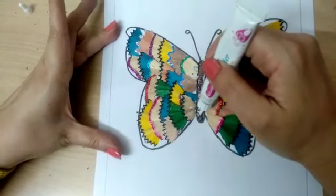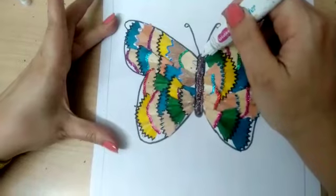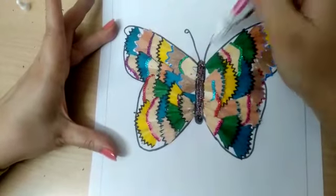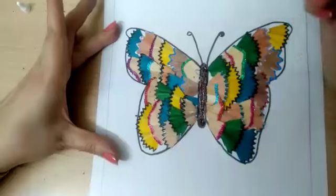Here you can also use crayon husk. Fill the middle, antennas, and body also with glitters.